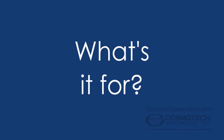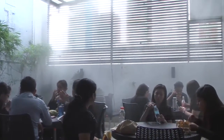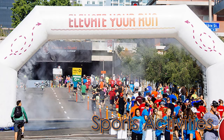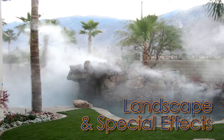What's it for? It is designed to provide a cooling effect to every application you intend to use it, such as coffee shops, restaurants, commercial, outdoor exhibitions, sports activities, events, plays, residential, and landscape and special effects.